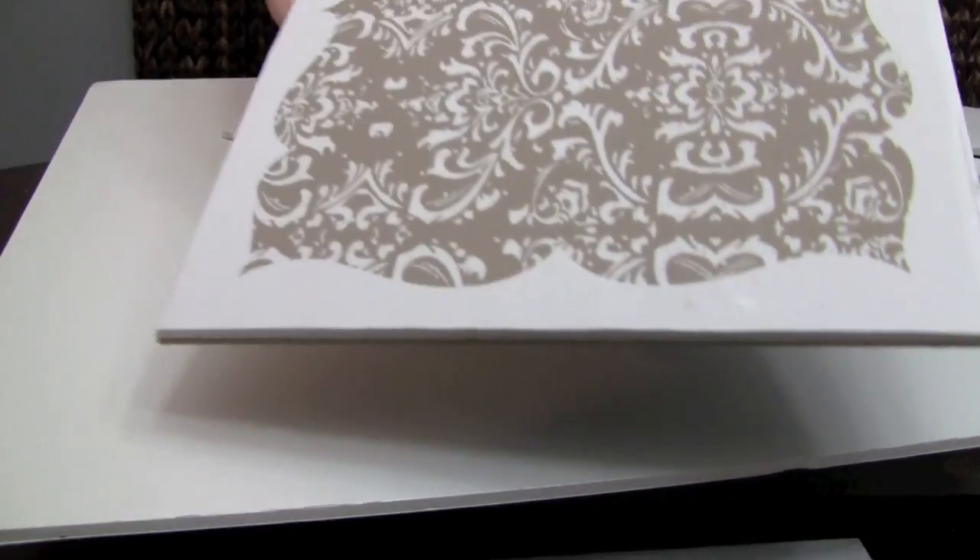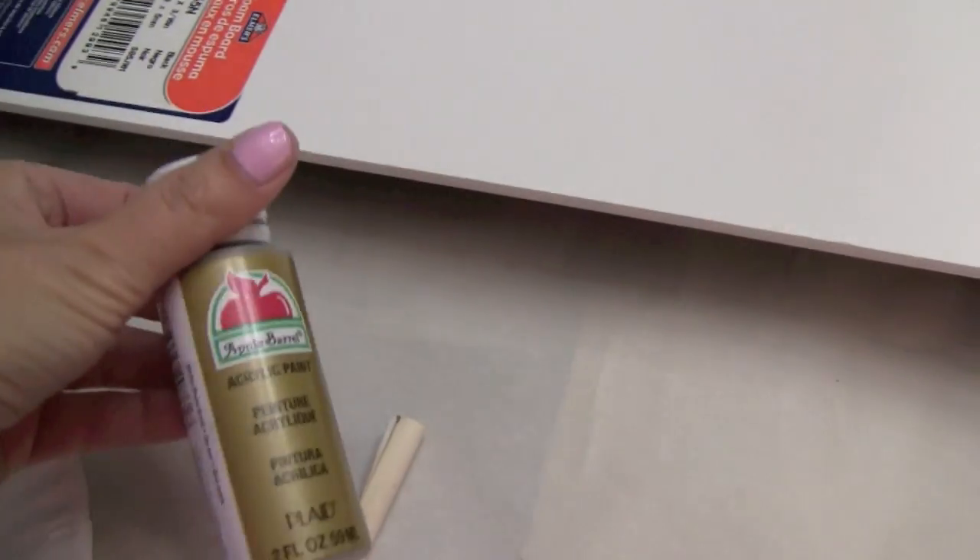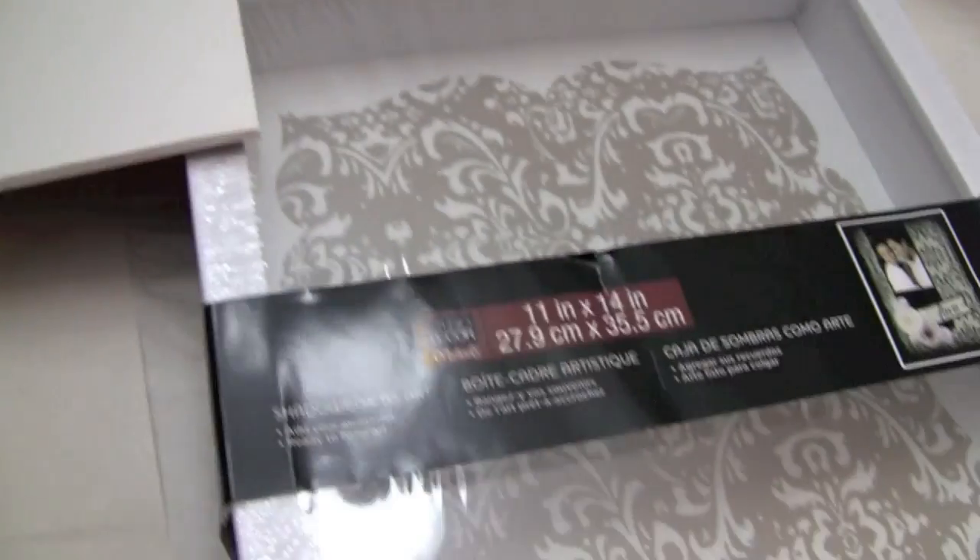Now if your shadow box does not have a foam board — which you can see this one kind of came with — all you would need to do is just pick up a separate piece of foam board, which I have right there. I think it costs about $2.99. You're just going to want to cut out the shape within the box and use that as the exact same thing, cover it up with some nice scrapbooking paper. You're also going to need paint if you want to paint it another color besides white, and I use those little foam sponge applicators — I find that the easiest.